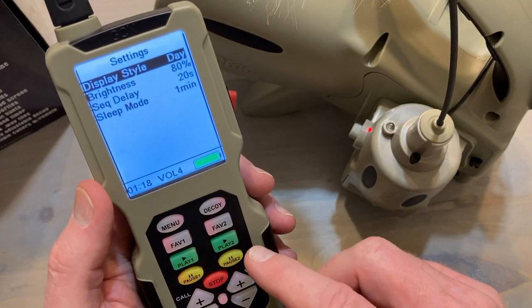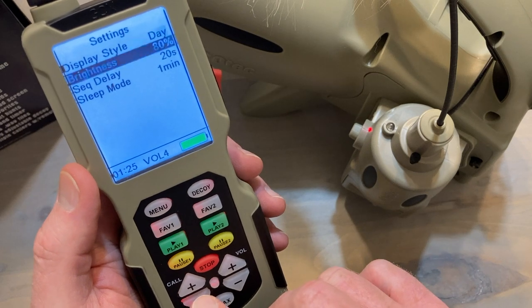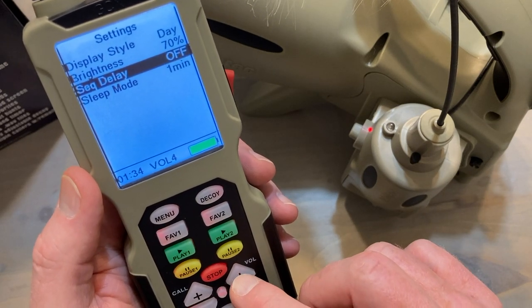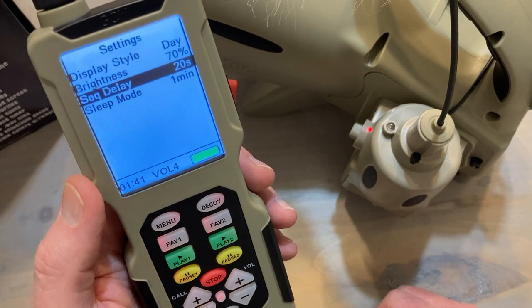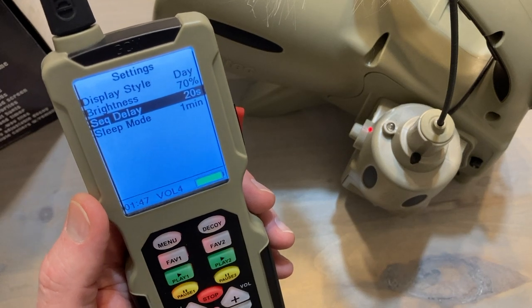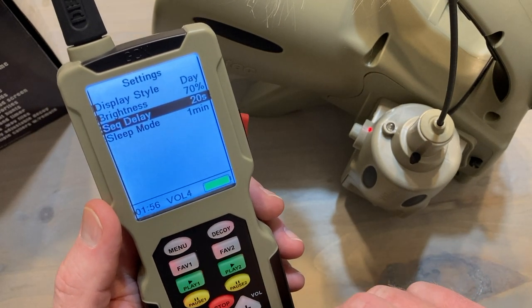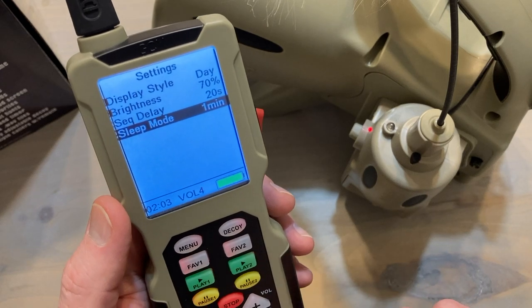You've got a menu button with a display — day versus night style. There's your night style, back up to day, and you can change the brightness. You can also change the sequence delay — it's either off or 20 seconds. So once a sound is done, if a rabbit sound goes 30 seconds and it's set to off, it'll just keep playing on a continuous loop. If you set it to 20 seconds, every time that 30-second clip stops playing, it'll pause for 20 seconds before starting again. It's kind of a battery saver, but also a natural way to run a stand. I've got mine set to 20 seconds. And there's also a sleep mode — 10 seconds, 30 seconds, or one minute. I've got mine set to one minute.